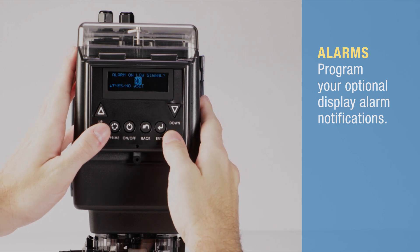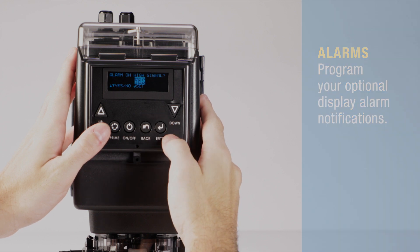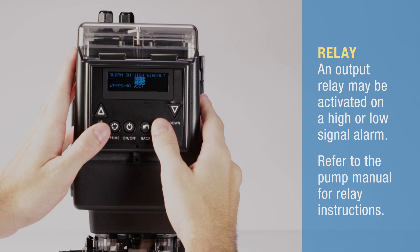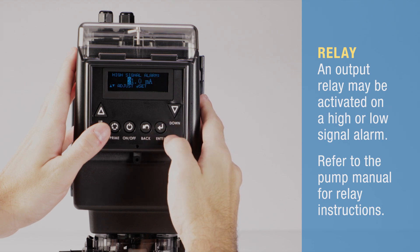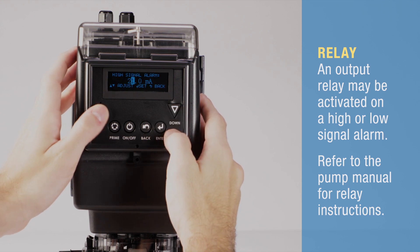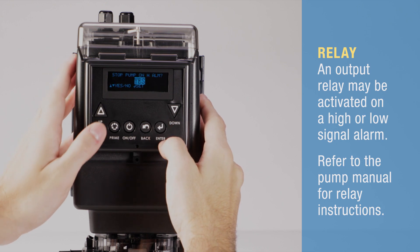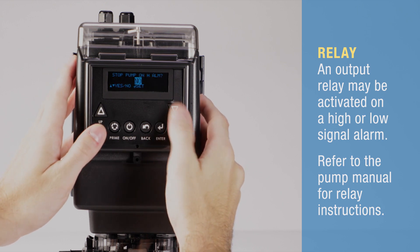Selecting no will advance to the next display. Select yes to activate an alarm at the low or high signal level, then set your desired high or low signal level. You have the option at the alarm to stop the pump or let it continue to run. Set yes to stop or no to continue to run the pump.